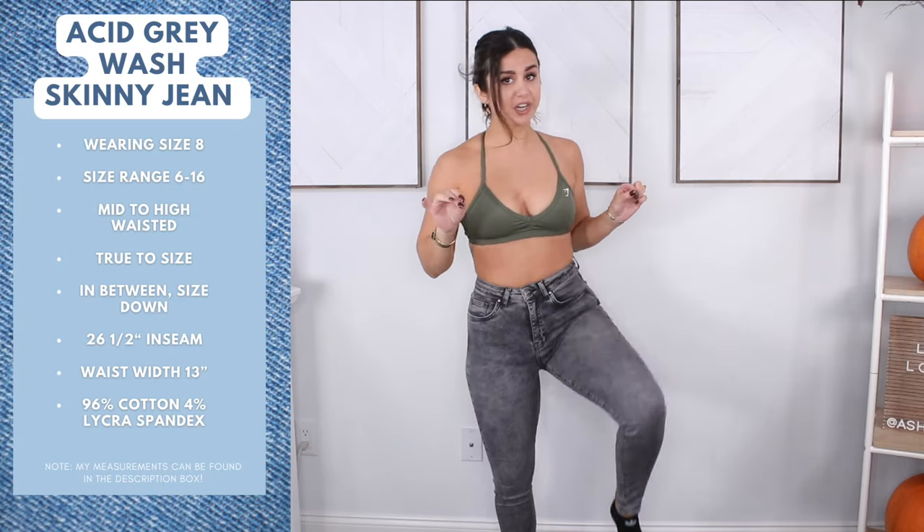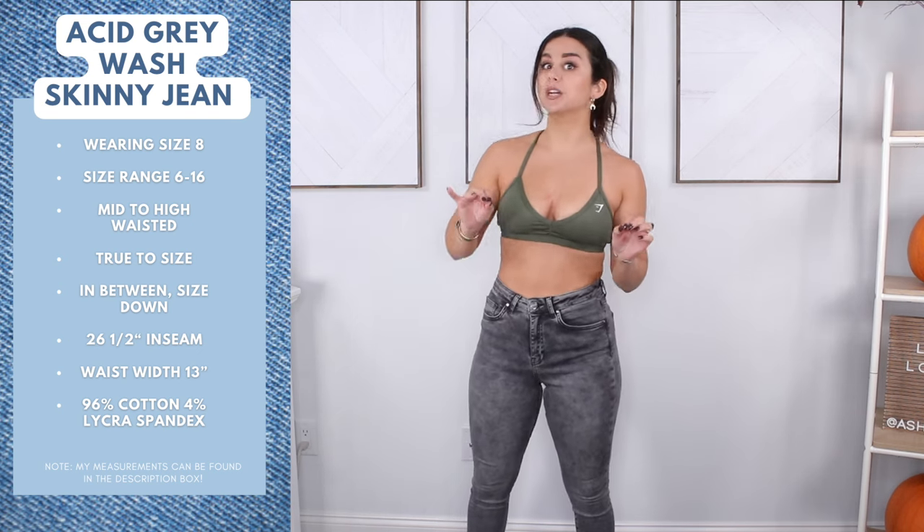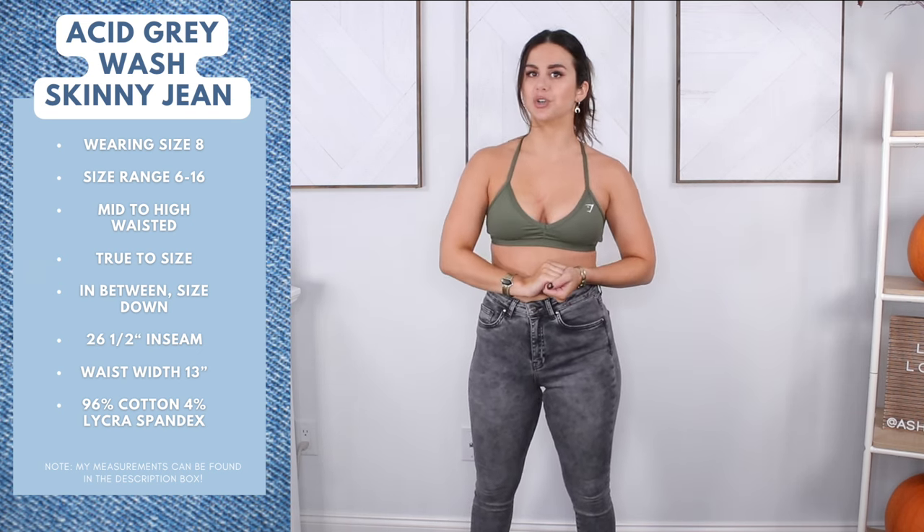Light blue denim is what I gravitate towards more in early fall, like September time — you've grabbed your first pair of jeans of the season. Acid gray wash — this is an October jean and you know it. It's stretchier around the knees, a little tighter but stretchier than the previous jeans. A little more form fit, but stretchier than the previous pair you just saw.